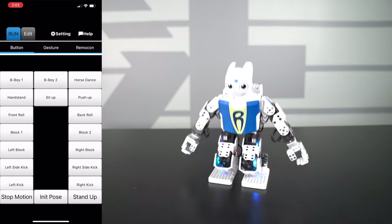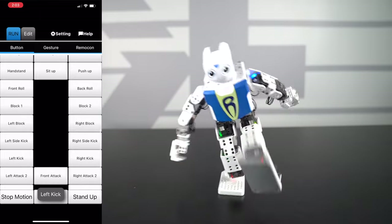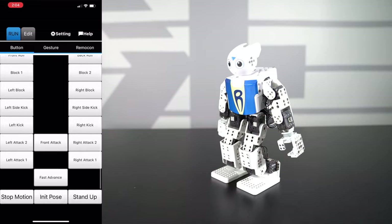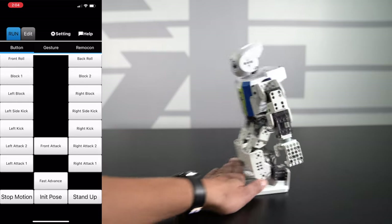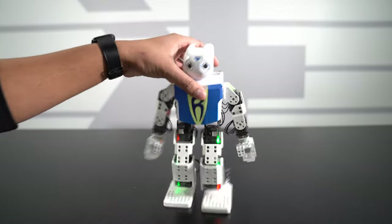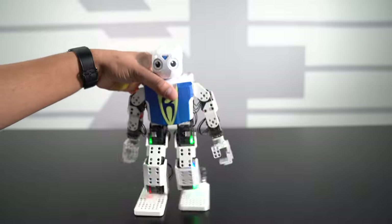Now you have some fighting moves — a block, soccer moves, block two — so you have a left side kick, right side kick, left kick, right kick, left attack, right attack, front attack — a little bit of karate in there, that's kind of cool. Another left attack, another right attack — this guy is really cool. We have fast advance to show the actual gait of itself — wow, that's actually pretty quick. He just keeps going — okay, all righty buddy.